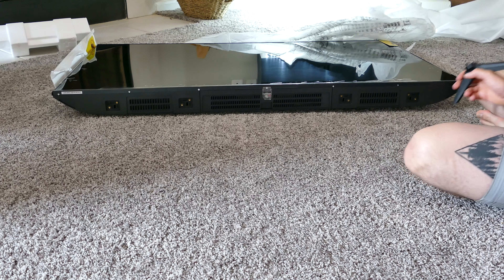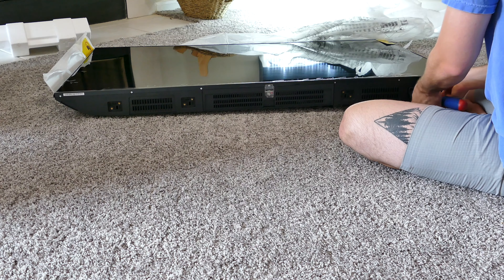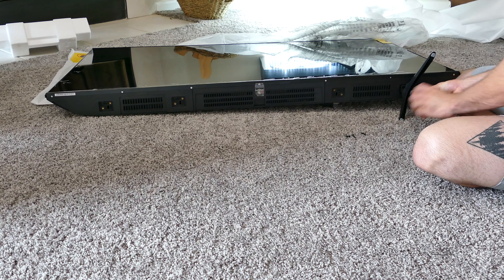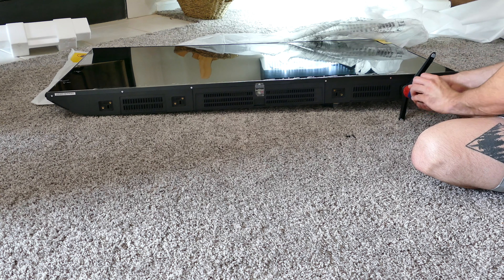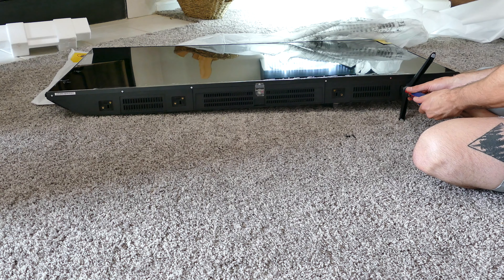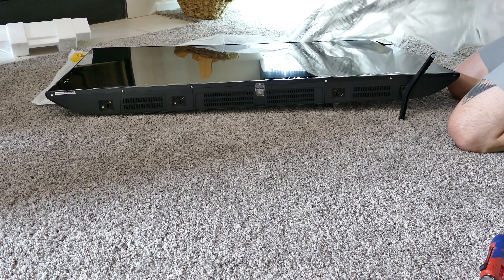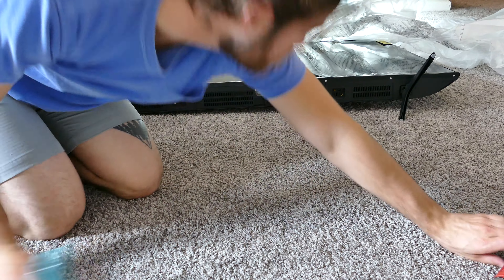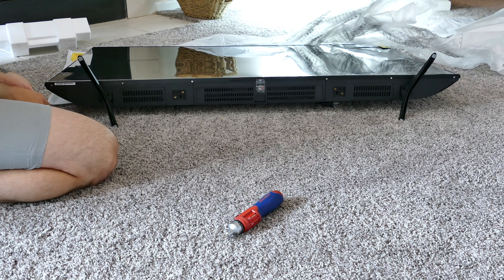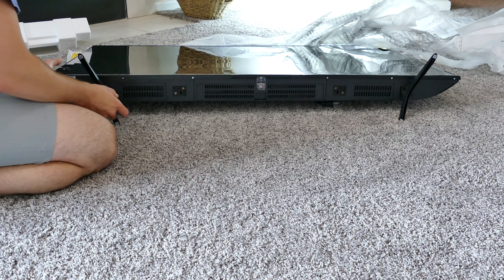It comes with the feet not attached to it and it's packaged pretty well, but there was some damage as you can see on mine. This actually came this way when I went to pick it up. They said if it doesn't work they could return it within 30 days, so I just went with it. It has very small bezels for the price and is very light, but it's mostly plastic. In the box you get the remote, some screws for the feet, batteries, and a quick start guide.